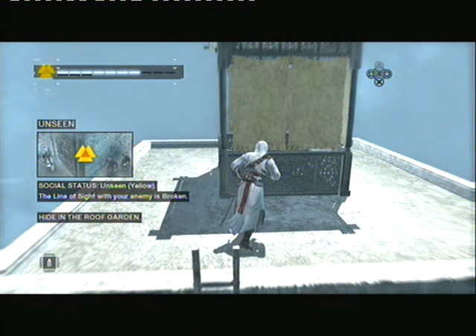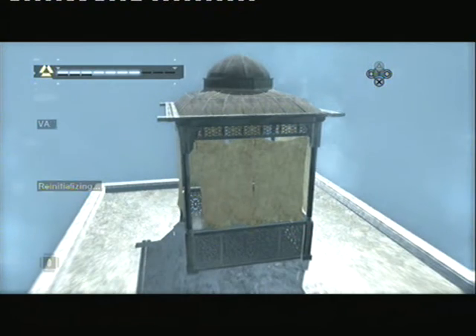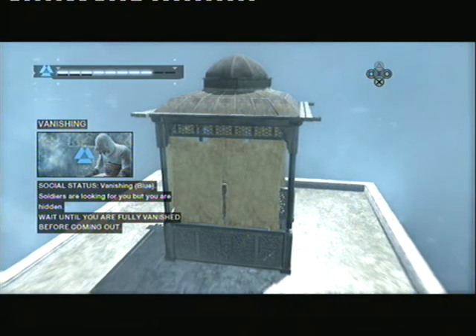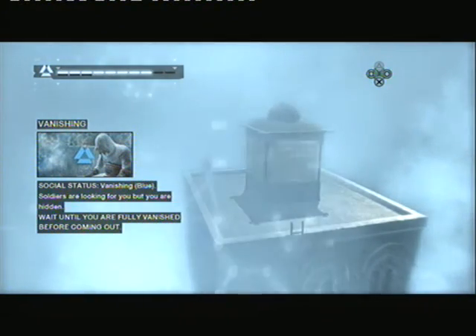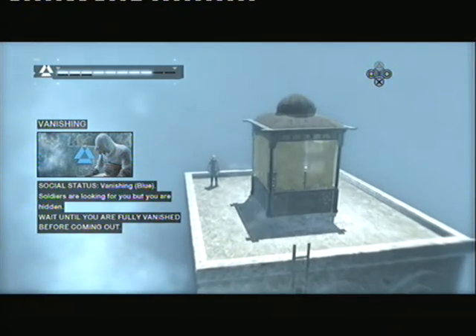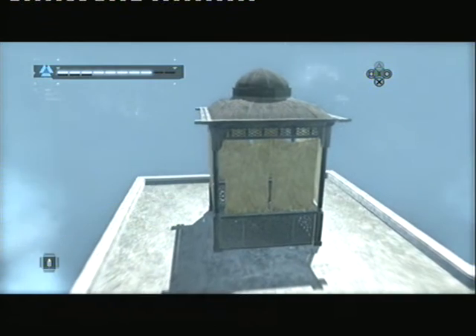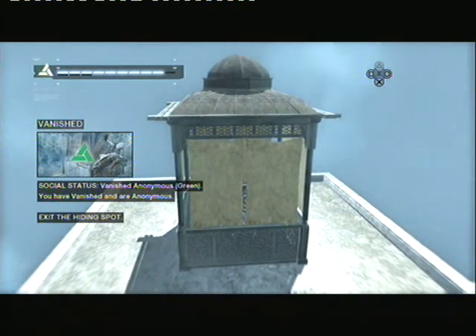Now, run into the roof garden to hide from the soldier. Your social status indicates that you are hidden, but the soldier is still looking for you. Wait until your social status changes again. Well done! The soldier has lost your track. You are now anonymous, and you can exit the hide spot.